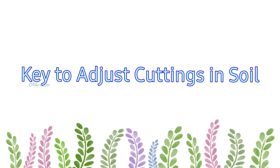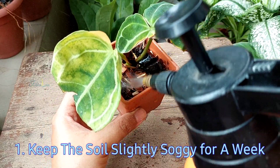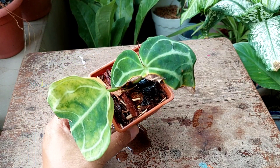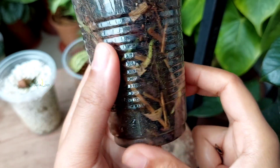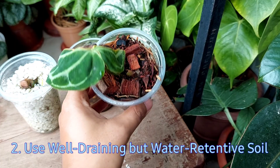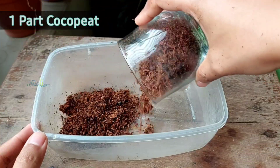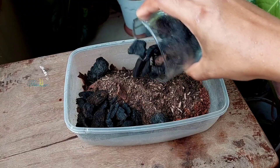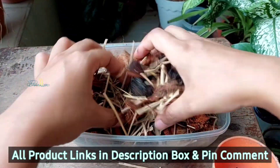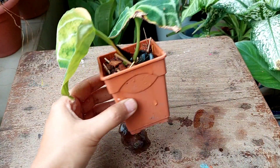The key to adjusting water-rooted cuttings in soil is to keep the soil slightly soggy or saturated for a week. Water thoroughly as soon as the surface soil looks slightly dry. Furthermore, use a proper potting mix, because compact impermeable soil can cause root rot during this adjustment period. I used a potting mix consisting of coco chips, charcoal, compost, rice straw, and rice husk — detailed video linked in the description. This mix has good water retention but drains extra water, so it does not create a waterlogged condition and encourages root growth.